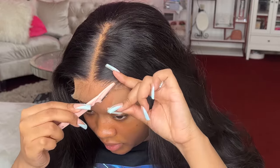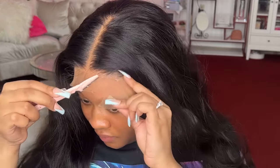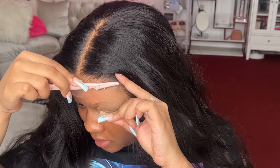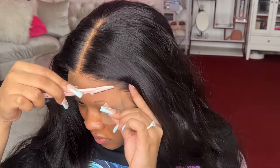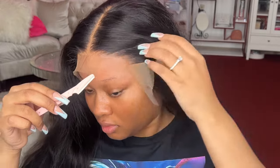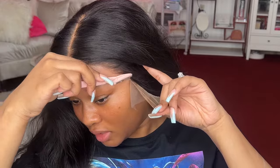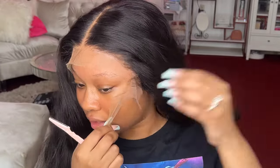Now we're just going to take a razor and go around, cut this all the way around. I like using a little eyebrow razor because it gives a really jagged cut as opposed to shears or scissors. I'm just pulling the lace and cutting where the glue ends.